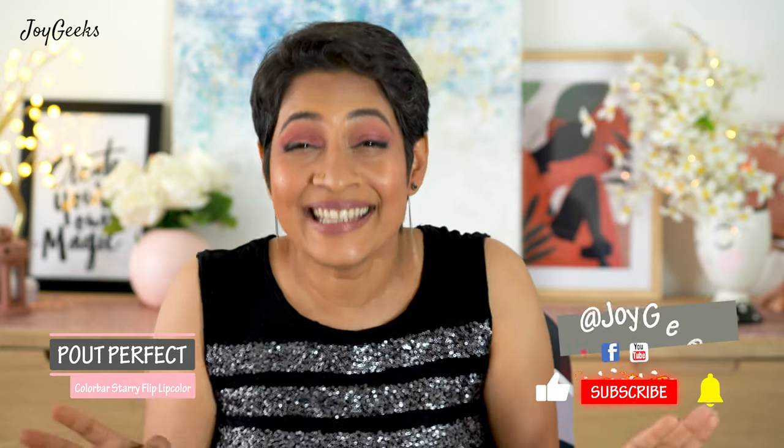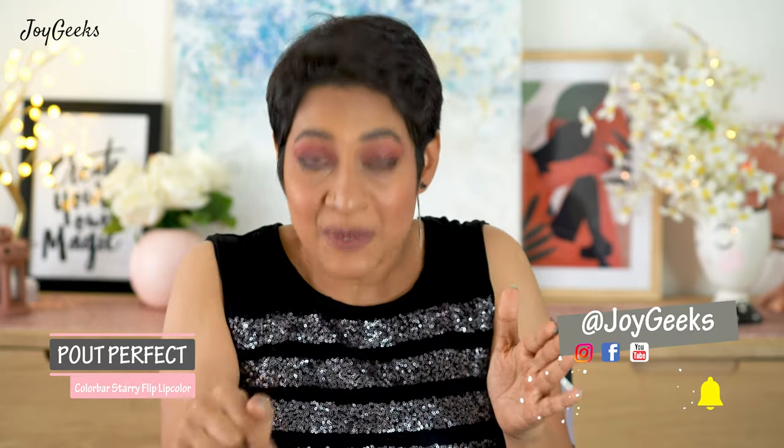I like this shade because it just keeps the tone low in the makeup. If you like this video so far, don't forget to hit the like button. Subscribing to my channel doesn't cost you a penny — just pause and subscribe, and let me know if you've subscribed just now. I'm more than happy to welcome you into Team Joy Geeks!